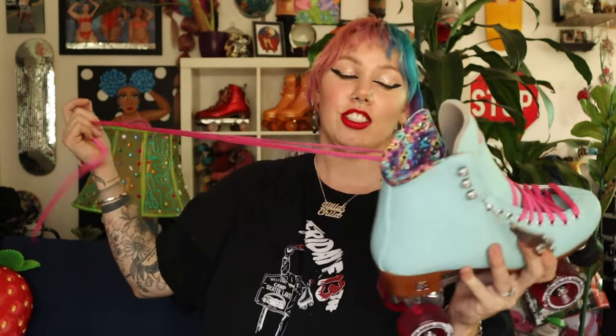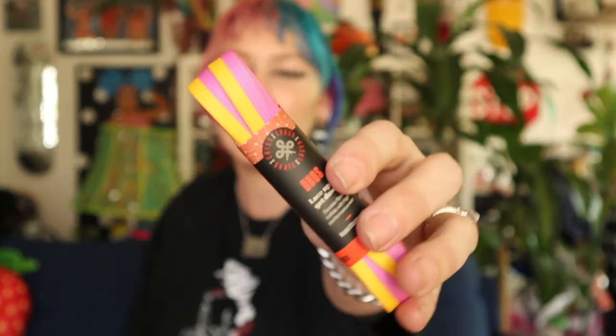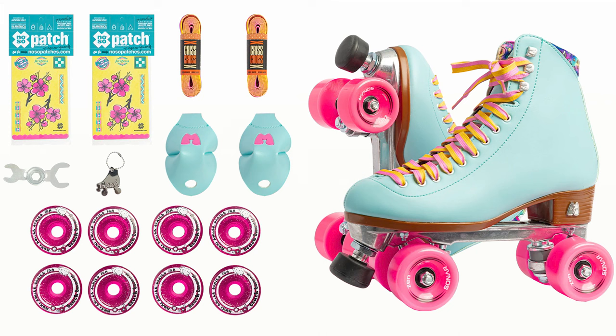Beach Bunnies are great but a beast to break in, so I'm gonna spend some time breaking these in after we do all of this. Inside the pack I have some wheels — these are the Zen Sonar wheels — and I think I'm supposed to put these on there to make it even more Arizona iced tea. And then crisscross laces! So when you buy this pack you're actually getting all of these things: the extra wheels, the laces, the toe covers, the crab tool, the little Moxie logo keychain. And you get to decide how to DIY this kit. You can get it from drinkarizona.com for $184.99.